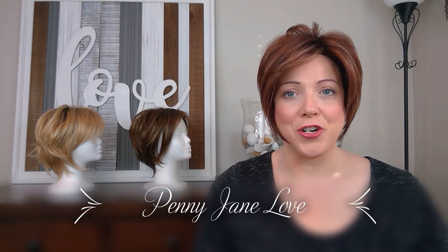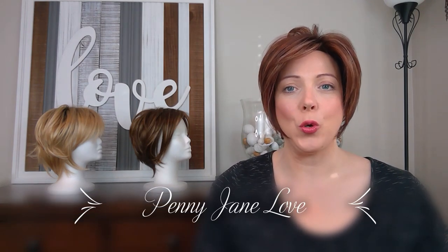Hello, Penny Jane Love here bringing you a wig review from Lori's Lemonade Stand, a wig boutique. Today I'm doing a wig review on Kate by Noriko in the color Raspberry Ice. I really like this Kate.